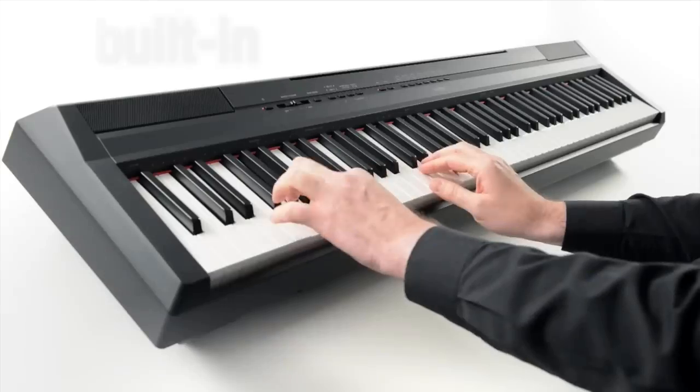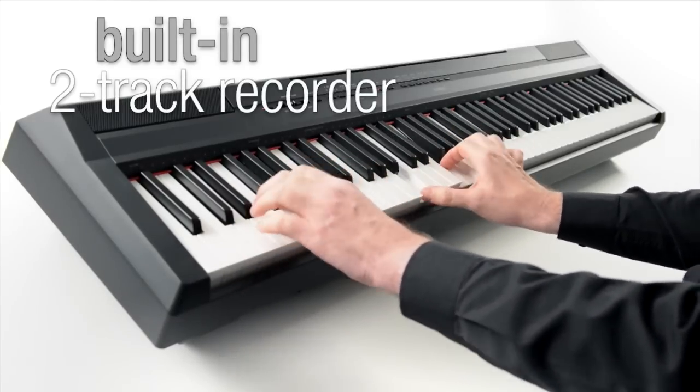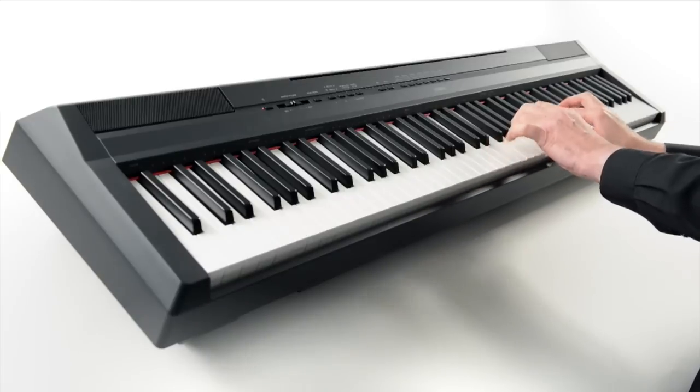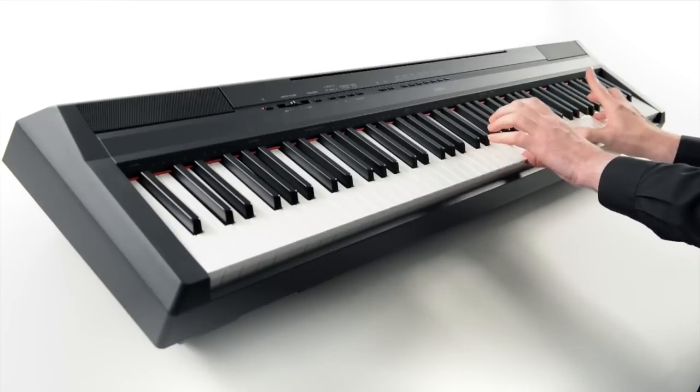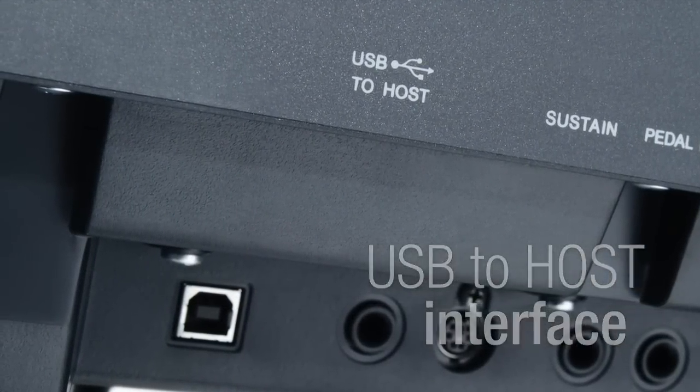There's even a built-in two-track recorder for capturing your musical ideas, as well as a USB to host interface for more advanced PC recording.